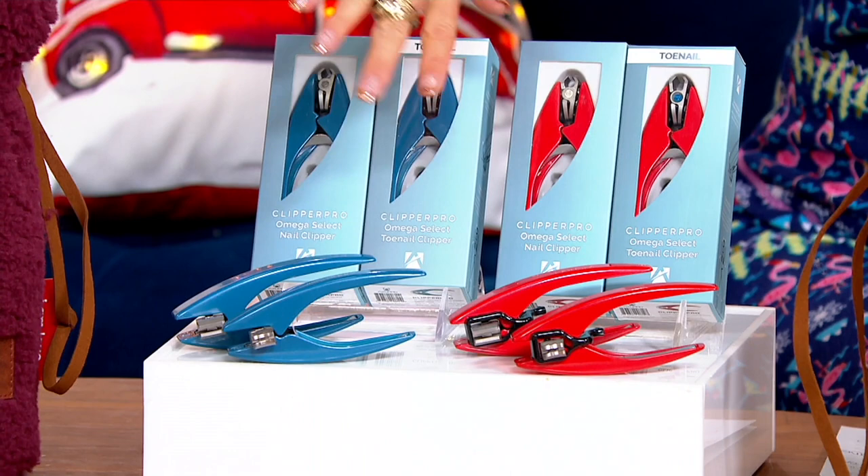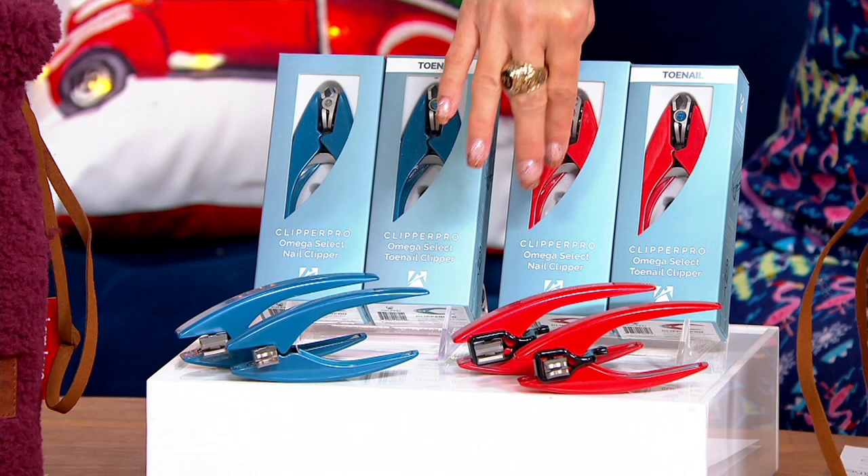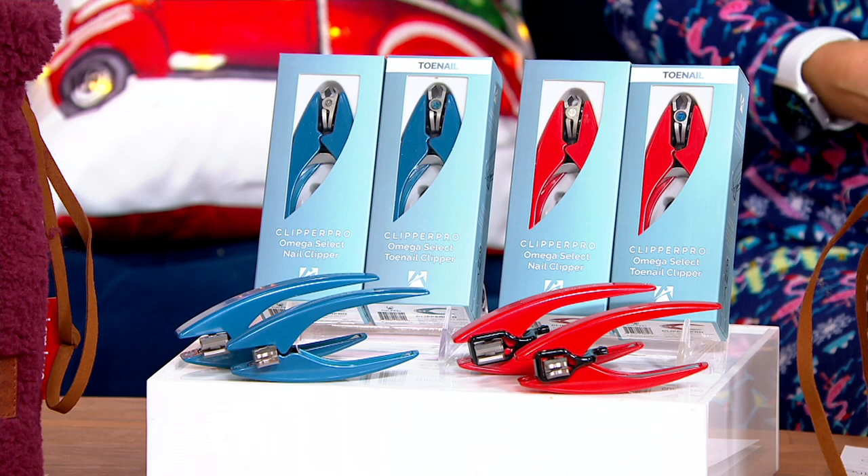What color do you want — red or blue? Second, what do you want — the toenail or the fingernail clipper? They come boxed. We've sold almost 40,000 of them. This is the only presentation of the day, so you've got to see this stuff in action.